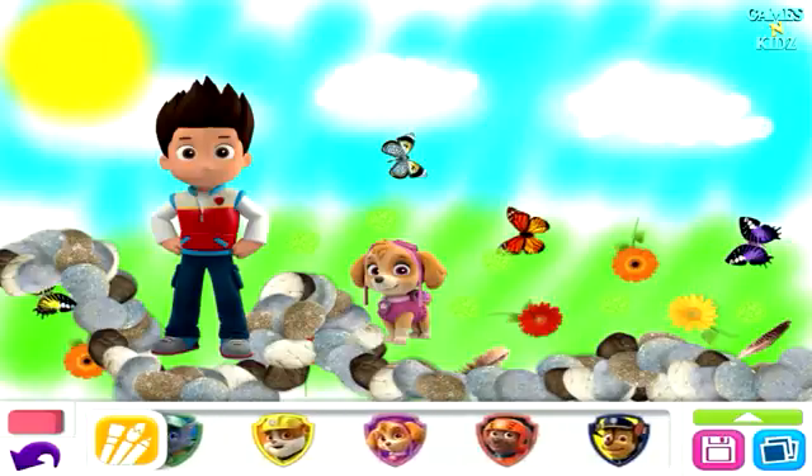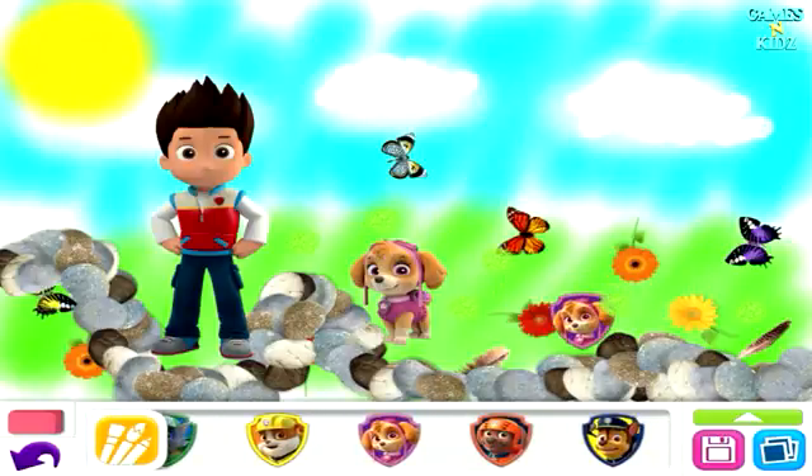Fireworks. Choose a firework to add to your picture, then tap on it and watch the show.